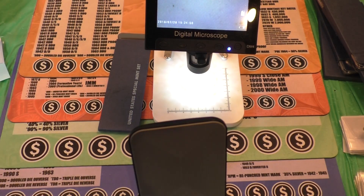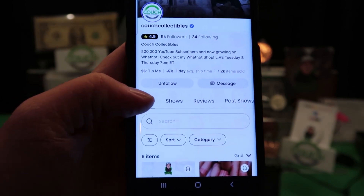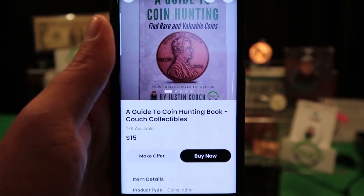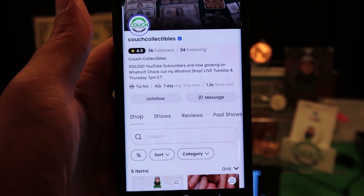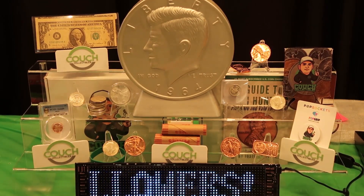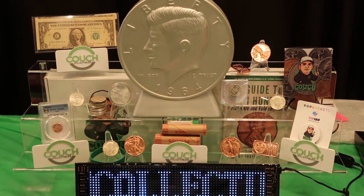Everyone's asking how they can get my free coin book. Here's how you do it: hit the link in the comments, it takes you over to Whatnot. You'll see my Whatnot page — got 5,000 followers over there. Click on shop on the left side, scroll down and add the book, go to buy it now, enter your payment and address information, and make sure that $15 credit applies so you get the book for free — $0. You have to use my invite link to sign up; if you download the app and sign up directly it's not going to work. We are on Whatnot every Tuesday and Thursday doing free giveaways — penny rolls, wheat penny rolls, silver coins, gold coins, everything. Make sure you follow so you don't miss out on these giveaways.